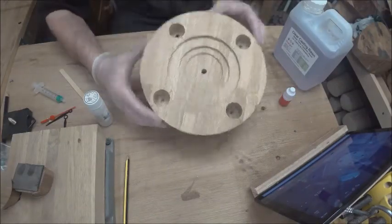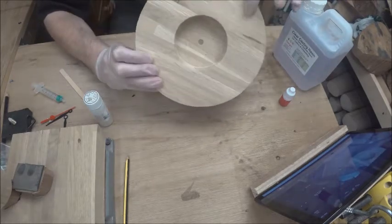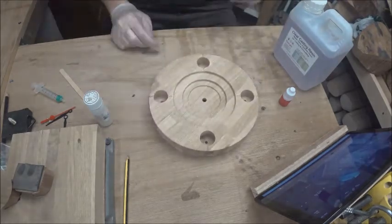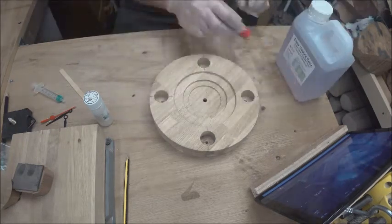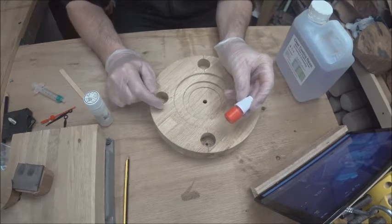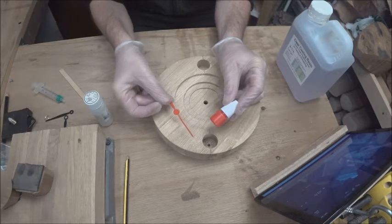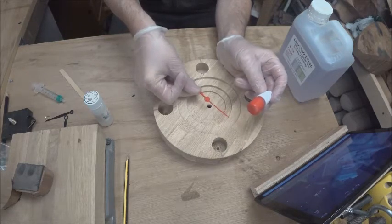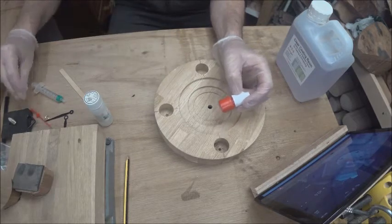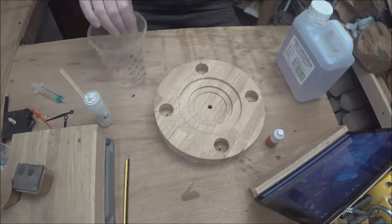Okay, so our holes are now drilled, making sure they didn't go right through the bottom. I'm using the clear casting resin and I've decided to fill them in with red, so it will match with the second hand. Let's knock some resin in.